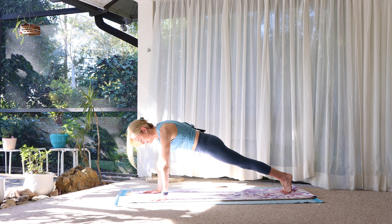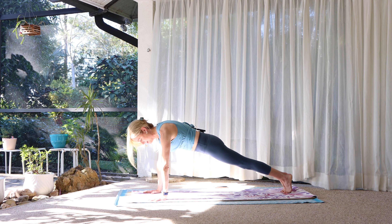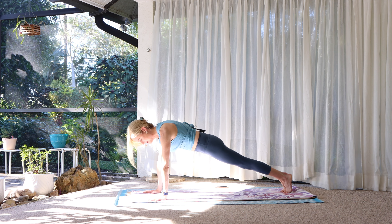Soft knees, round up to standing. Palms together. Inhale, arms reach overhead. Let's hold here for a couple of breaths. Bring the core, the torso, back where you want it. Try not to arch your lower back. Inhale, look up, reach up. On an exhale, swan dive forward.